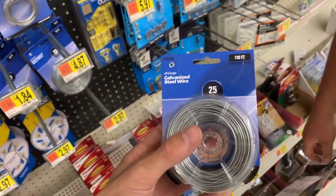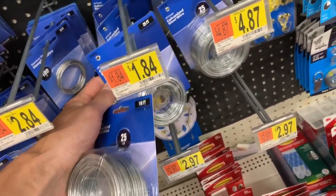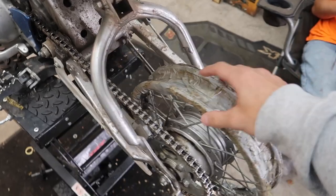We probably need the strongest wire — this is 55 pound, which is kind of thick. I don't know if it'll fit. Let's get two of these. Seven more Rubik's cubes should do it. Well, here's all the supplies: wire, linesman pliers, and the Rubik's cubes. I guess we'll get at it and start wire-tying these things on there.